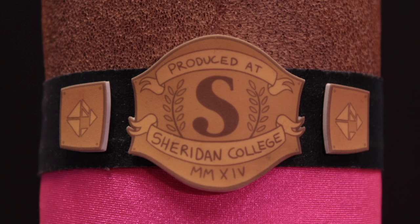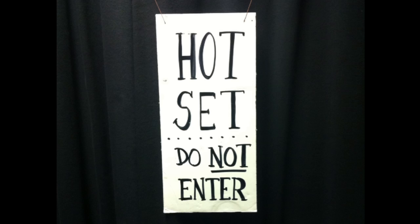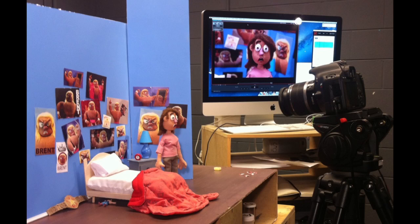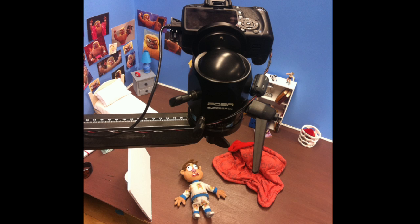My film was shot at Sheridan College in the Stop Motion Studio. Each studio space was equipped with light-blocking curtains to keep the set lighting consistent, a wooden deck, a digital DSLR camera and tripod, and a computer with the Dragon Frame software. For a close-up, the camera needs to get in really close to the puppet — the monitor in the back shows a live feed of what the shot looks like. For certain shots, the camera was mounted on a salon instead of the tripod to get more control.